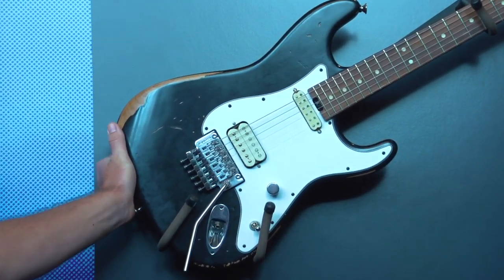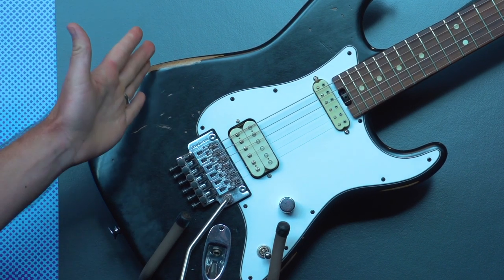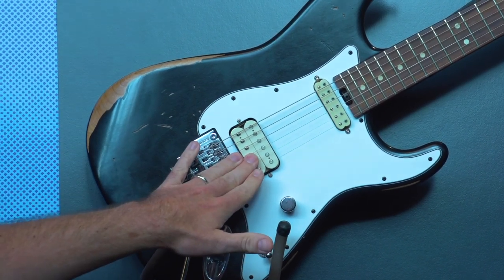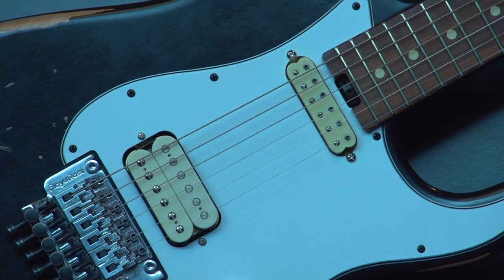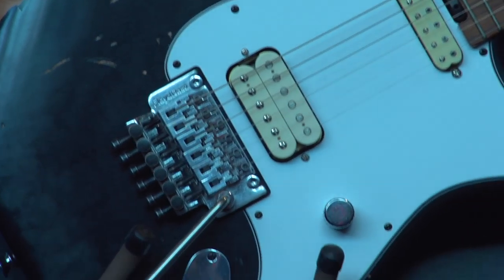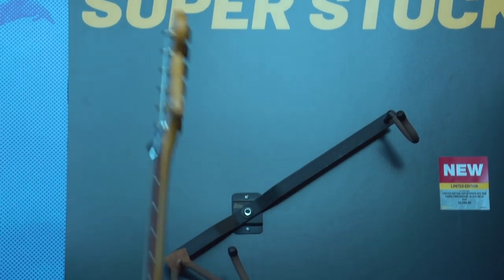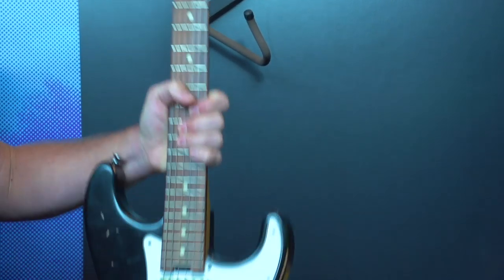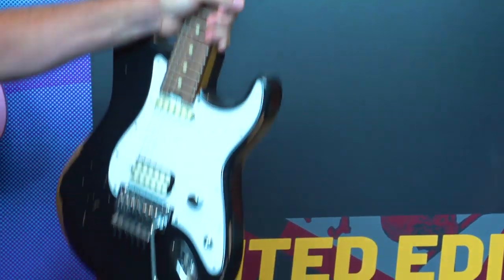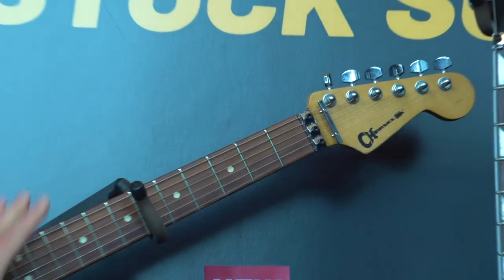This is coming out of our Mexico plant. It's got a lacquer finish, relic'd with a three-ply pickguard. We're using a JB and a Screaming Demon for the neck pickup, with a top-loaded Floyd Rose and a worn neck on the back. It's got a Paul Ferro fingerboard with a 12 to 16 compound radius. It looks like a vintage guitar, but this one shreds — we're super excited about it.